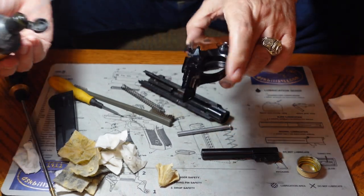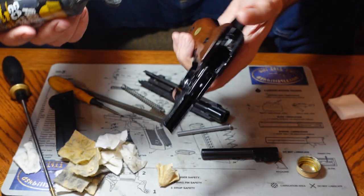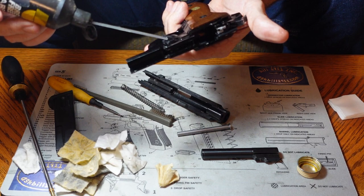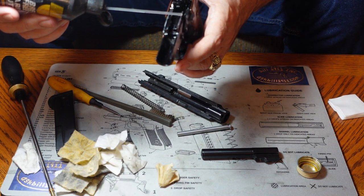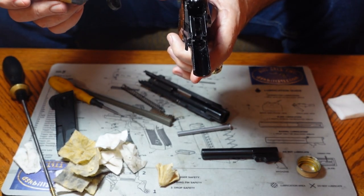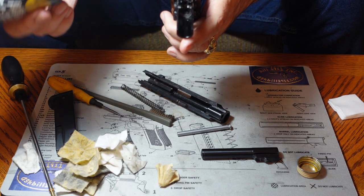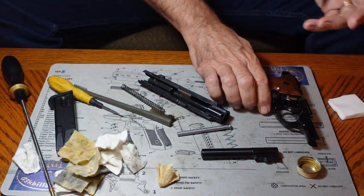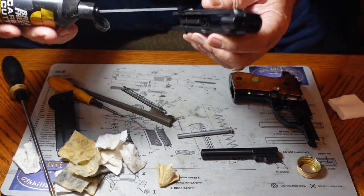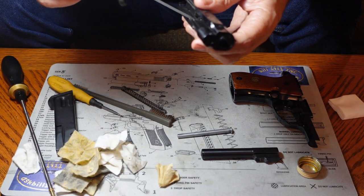Once we get all that done, we're going to put a little bit of oil on the slide rails — about one drop on each of the four slide rails should do fine. Where you see it physically shining, you definitely want to put oil on that spot. Once you've oiled your frame, go through the slide and look for shining spots there too and apply oil to all those spots.